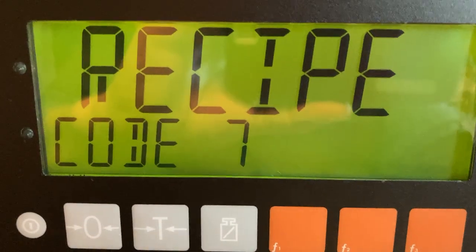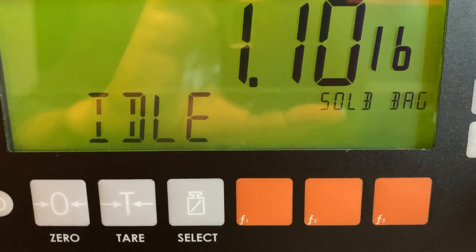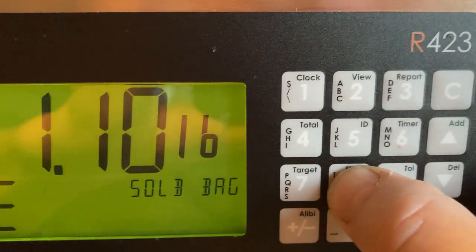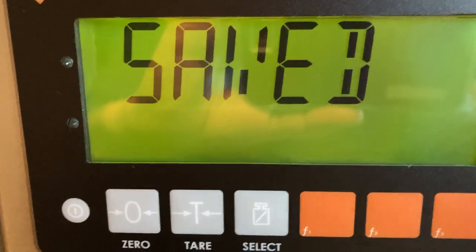It will use the same values as the program that we copied. Let's press flight — we always want to make sure that the flight value is always set at zero. Yes, it is. And the timer values will be the same.